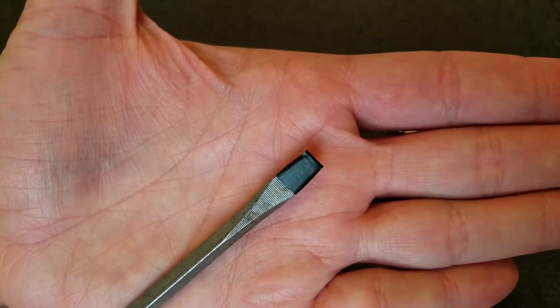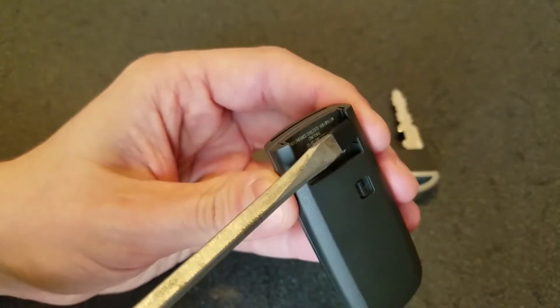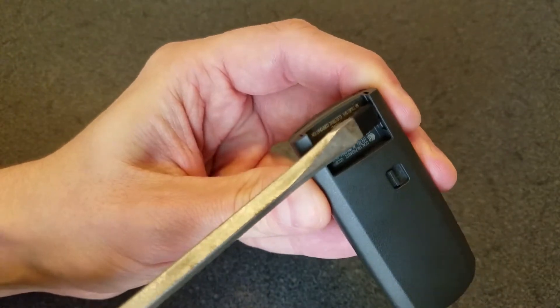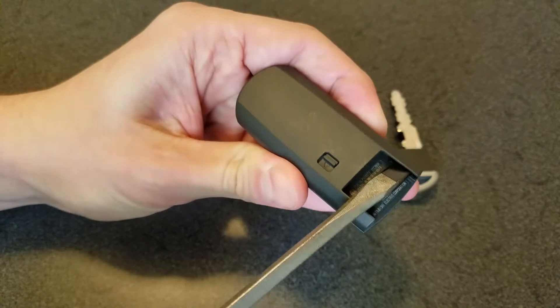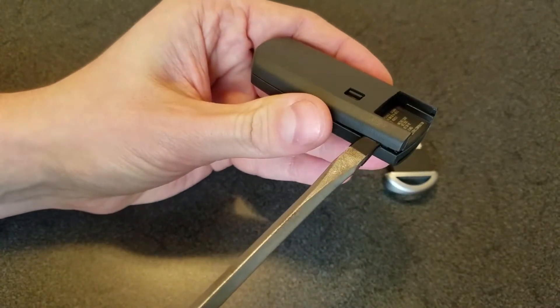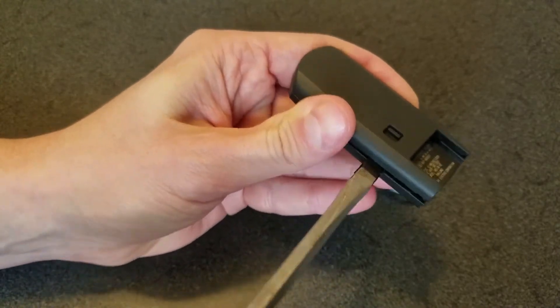Put a piece of tape on the tip of a flathead screwdriver to help protect the plastic case. Insert the tip of the screwdriver into the slot on each side and pry gently. Slide the screwdriver down the gap on each side to finish releasing the cover.